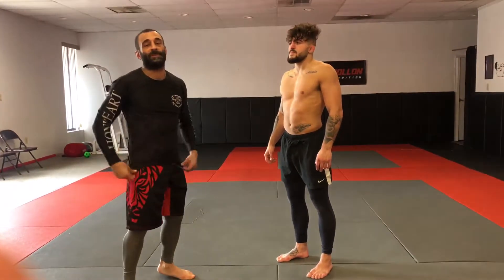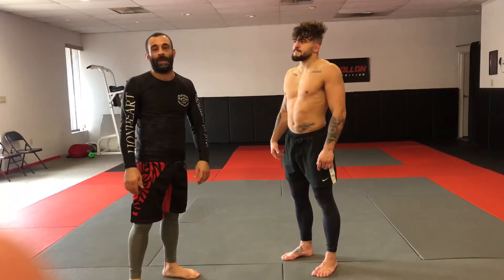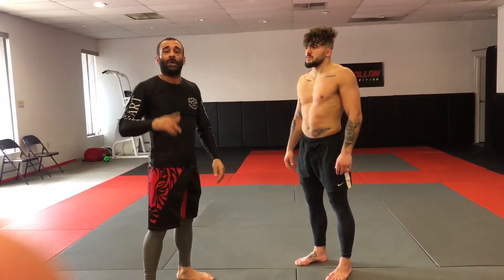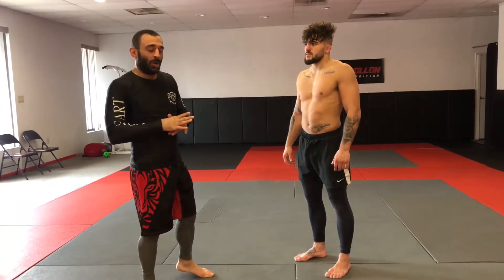Alright guys, we're going to be going over some techniques for you guys to practice at home and sharpen up certain aspects of your game during the quarantine. We'll be going over the arm lock today. The first thing we're doing is pulling guard into an arm lock.